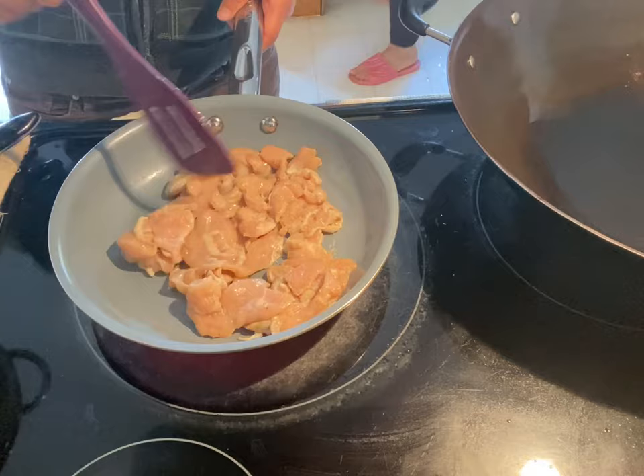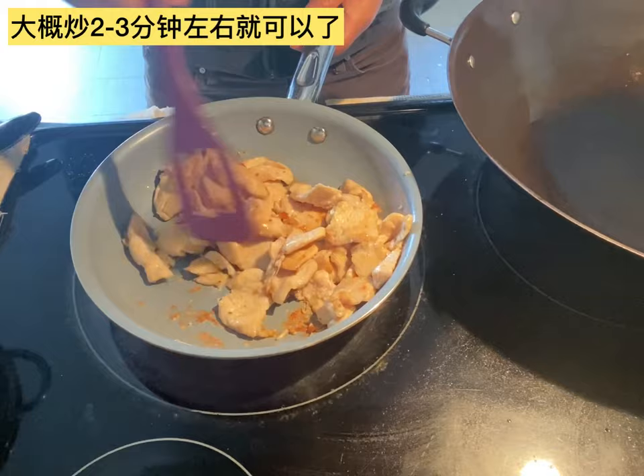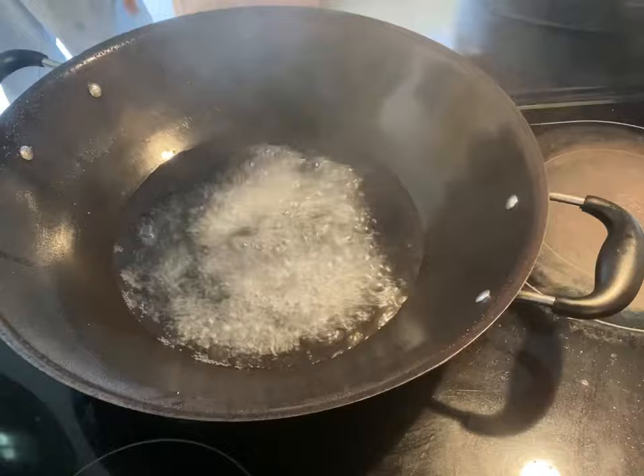Now let's start to cook. Heat up the pan, put some vegetable oil into the pan. Heat up the oil and put the chicken into the pan. Stir for about 2 to 3 minutes until it is done and a nice brown color, then set it aside.